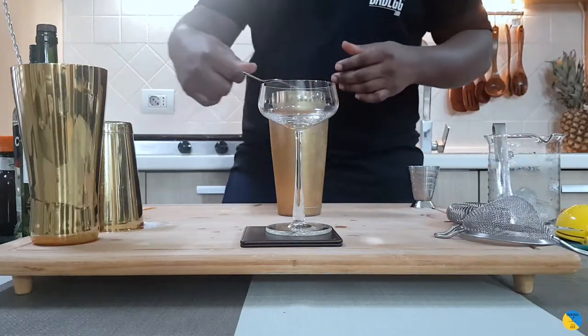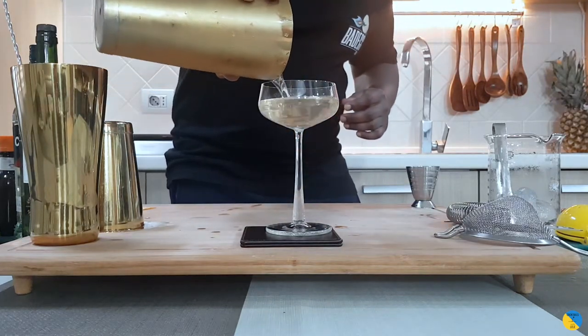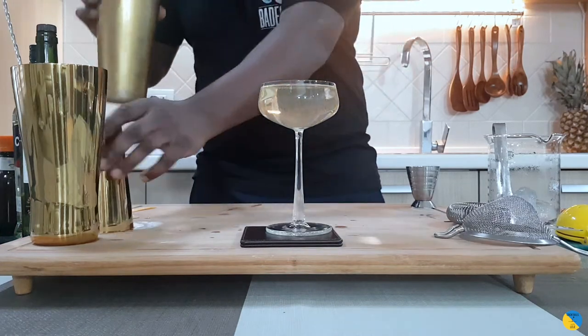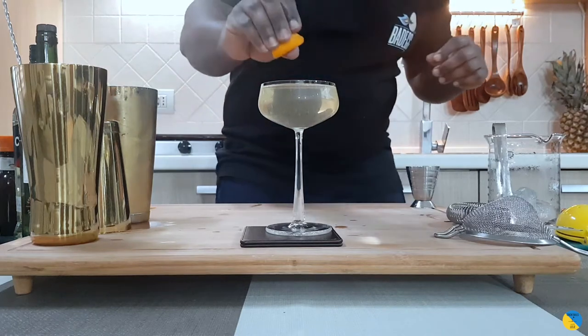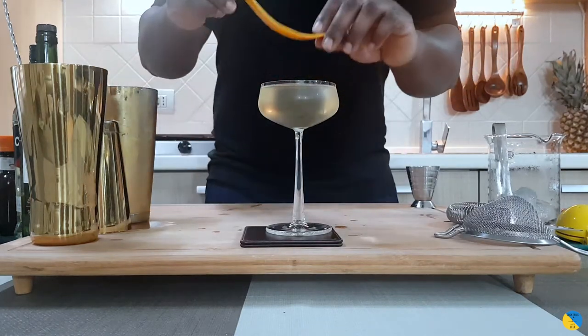Now I'll strain our drink — nice glass, here we go. As a garnish, we're gonna use one orange peel. Just press the oil out of it over the glass — I want the orange oil just in the glass.